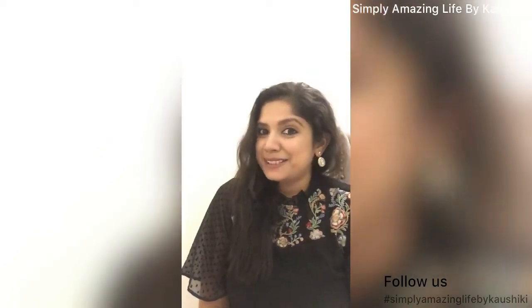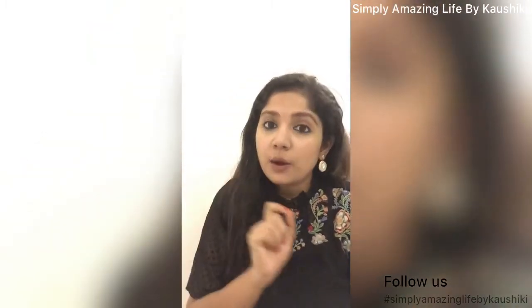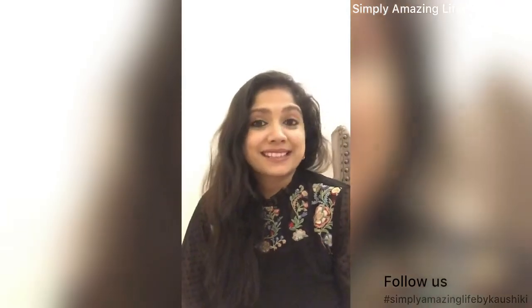Hi everyone, welcome to Simply Amazing Life by Kaushiki. Today I'm here with another DIY — you're gonna love this because I am making a jar candle. Along with the jar candle, we are also making a matchbox in the jar. It is a perfect functional decor to put right next to your jar candle — a stylish statement for your coffee table or bedside table.